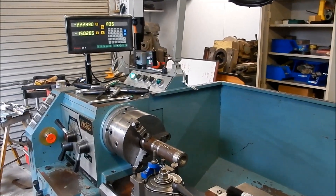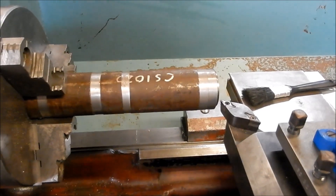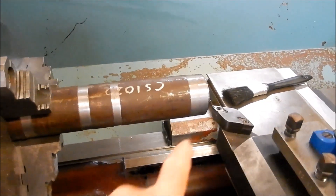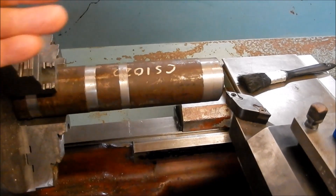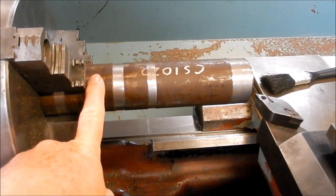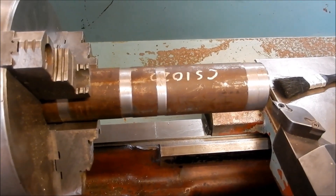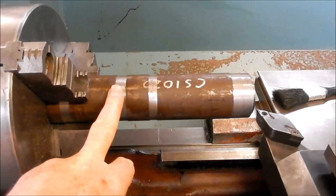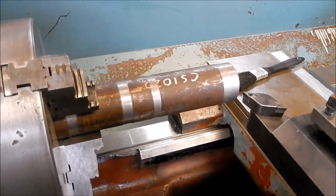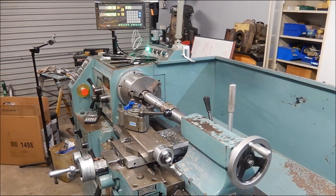Alright guys, this is it — we're all together and I'm about to make the first chips. I actually haven't run this lathe in cutting mode yet, so this will be the first time. I'm going to do just over a 6-inch length and we'll see what the parallelism is like on the headstock to start with. I also want to check if there are any issues with the headstock bearings and whether we need any adjustments on those taper rollers — fingers crossed. I've got a bit of 2-inch stock in here; let's get it on the tripod and see how it performs.